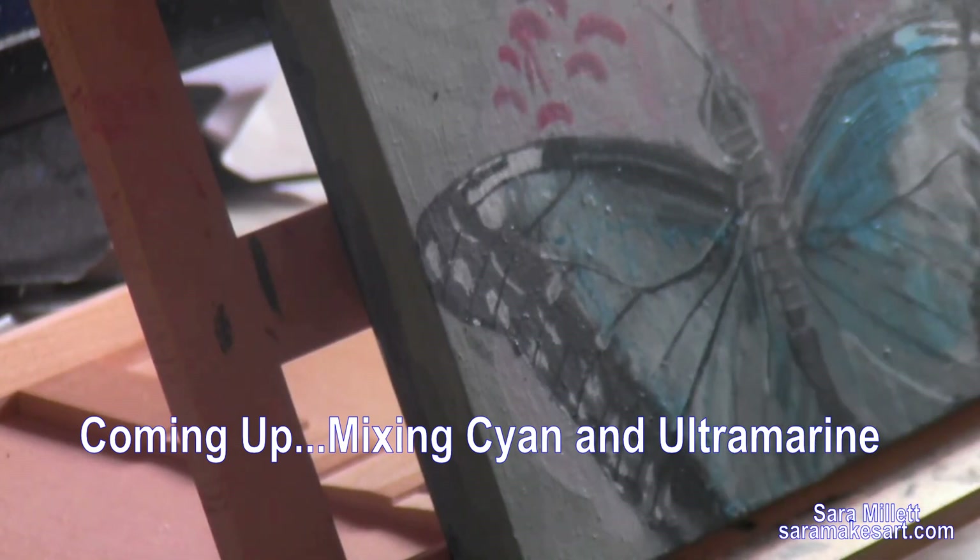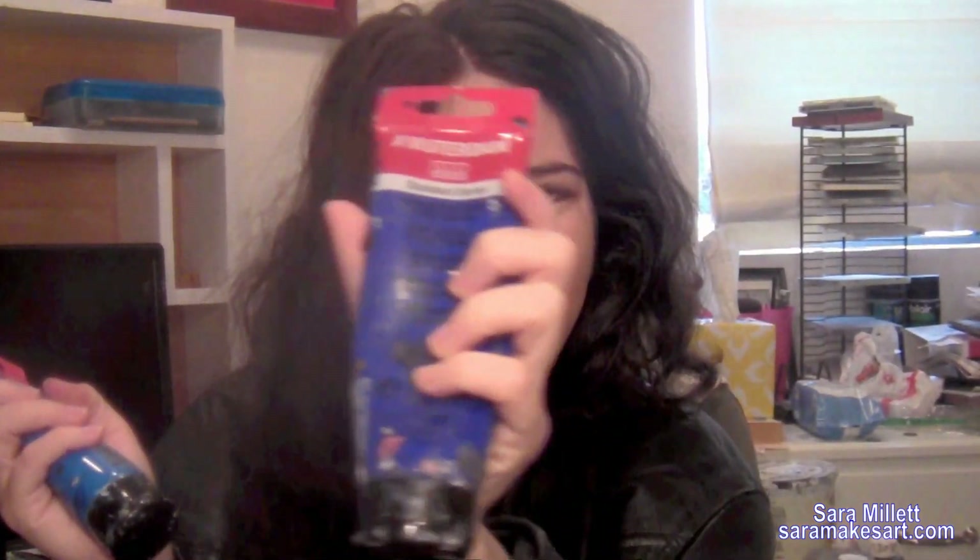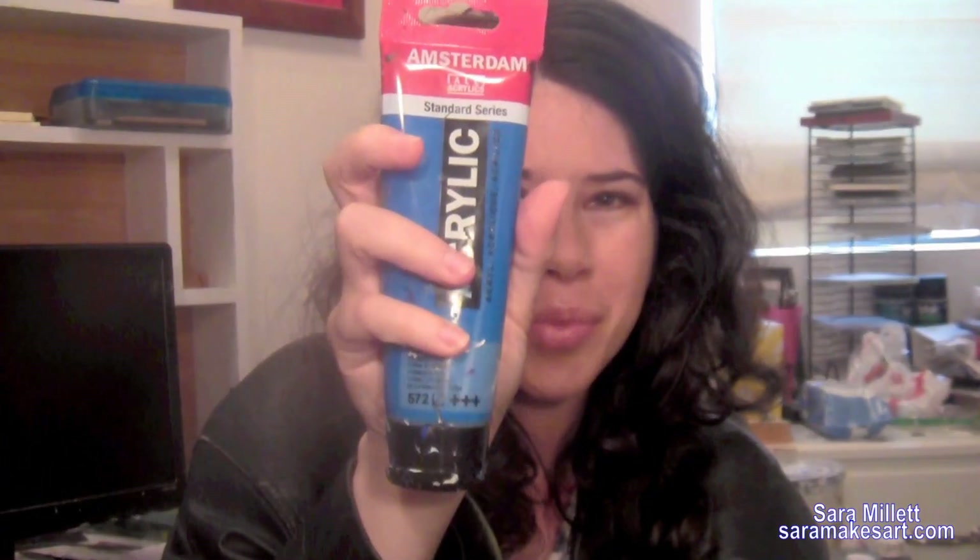It was purely experimental at the time, but it's one of those experiments that worked out. Today I'm going to show you why I love mixing these two colors so much: ultramarine blue and cyan blue.